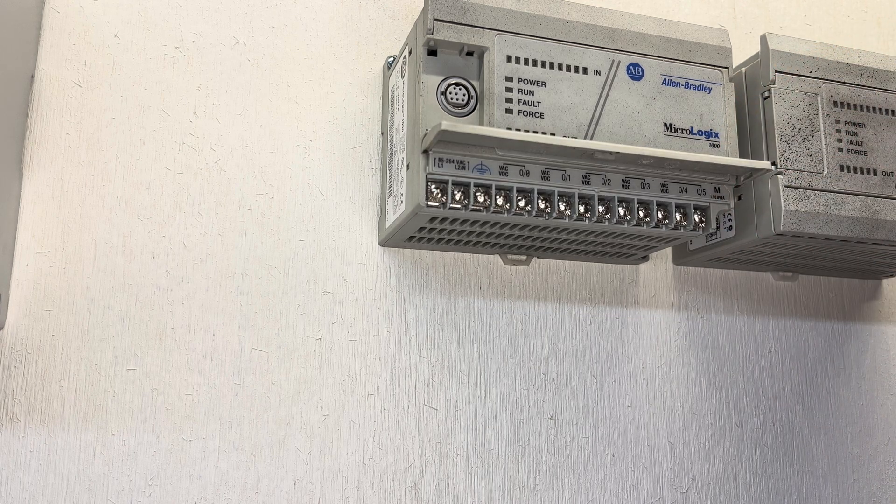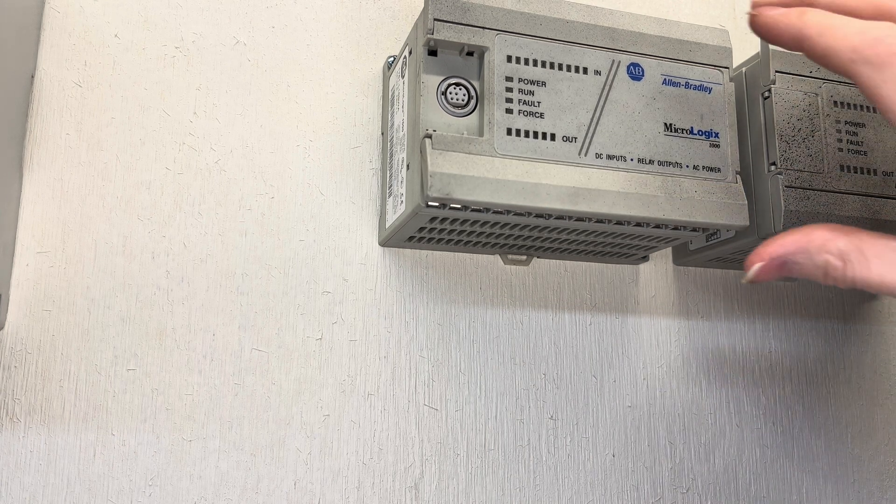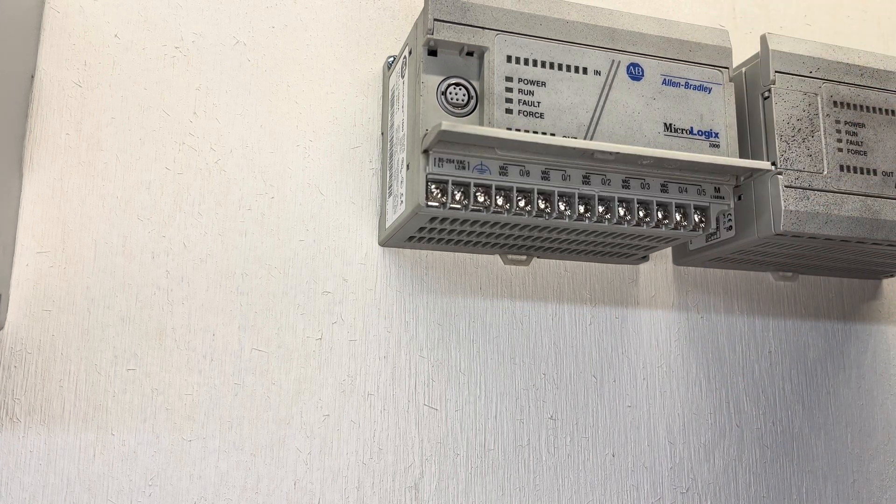However, if you had the one that was the DC powered module, you wouldn't probably have that ability. So we're going to go ahead and talk about how to wire this up.